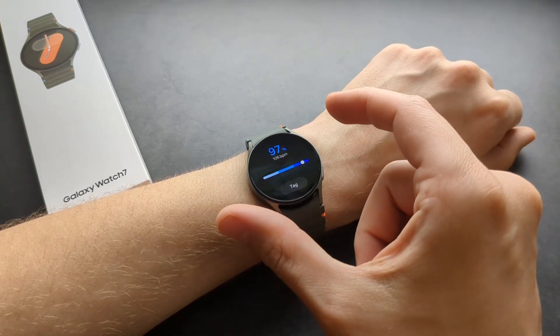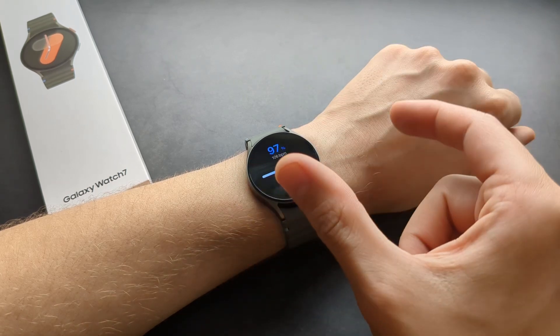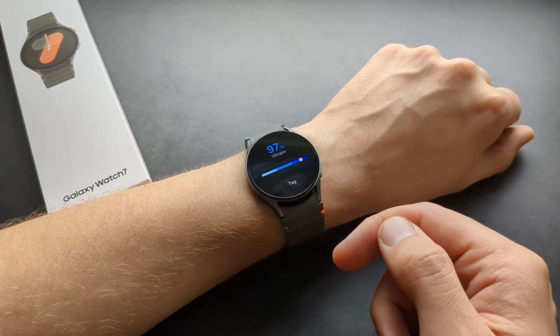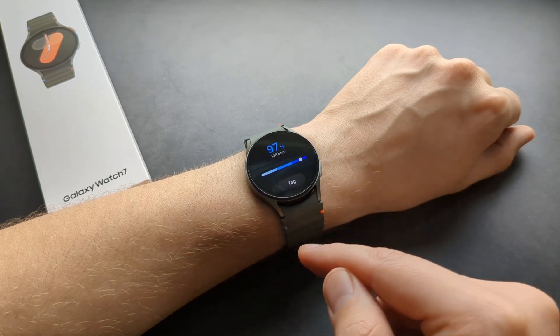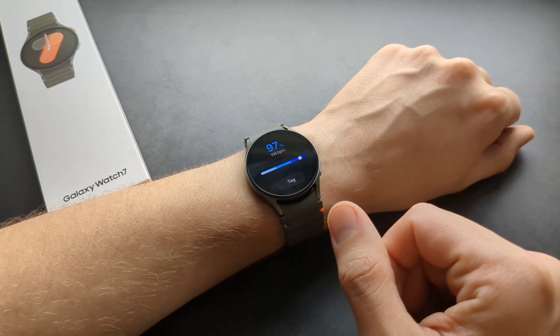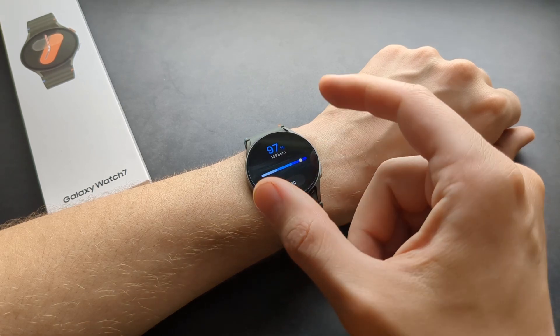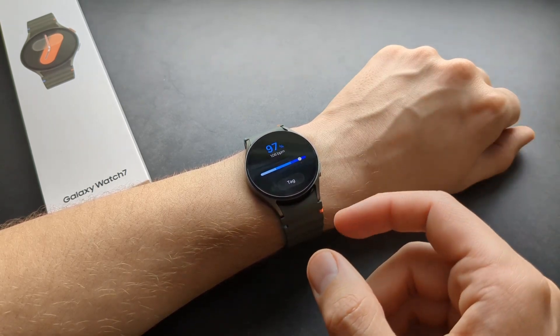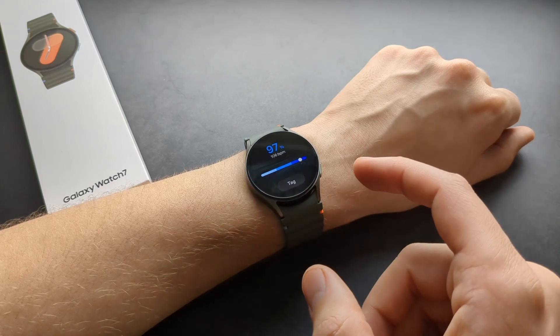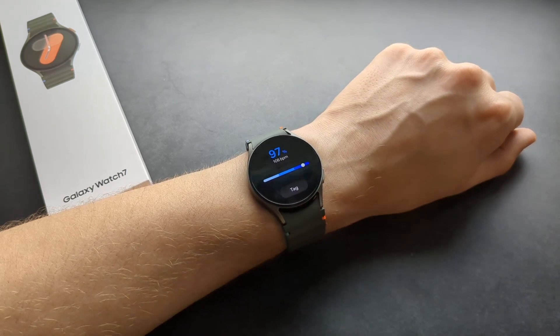I really suggest you take three measurements and get the average, because if you try it multiple times it might give you a slightly different value each time. It's not extremely precise, so take three measurements and average them out.